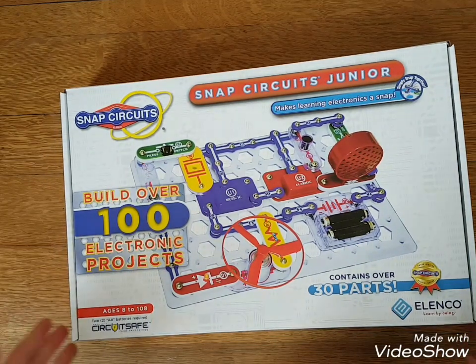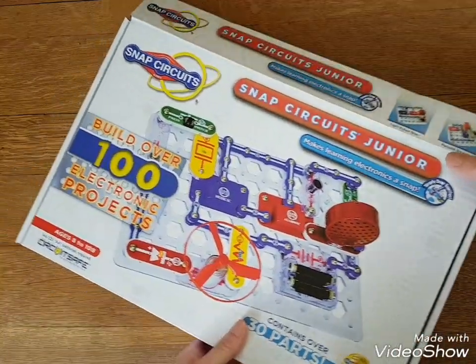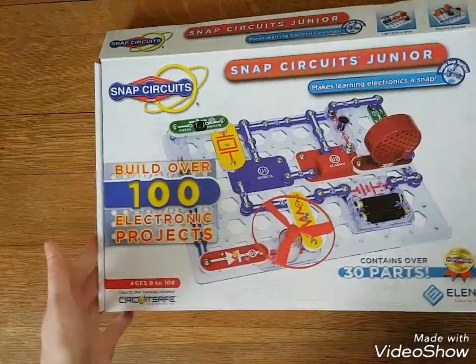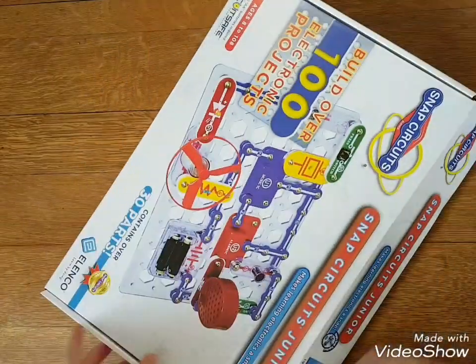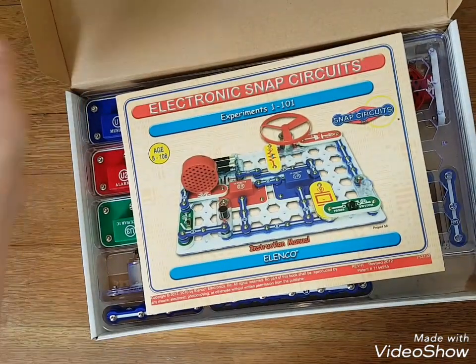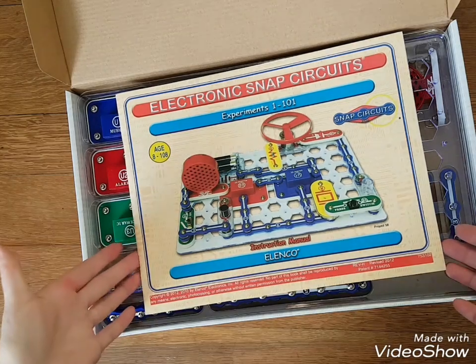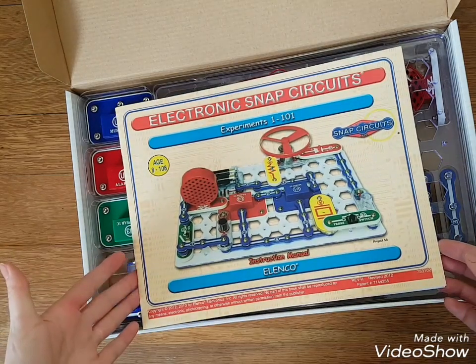And he's like, it's a little tough. Maybe we need to work on some basic electricity teaching first. So we bought this Snap Circuits Junior. I tried to get it off Amazon — I actually ordered it and paid for it — but they gave me a refund because they don't stock it anymore. So I ended up buying it from Robotshop.com.